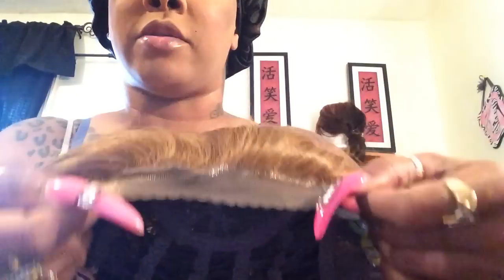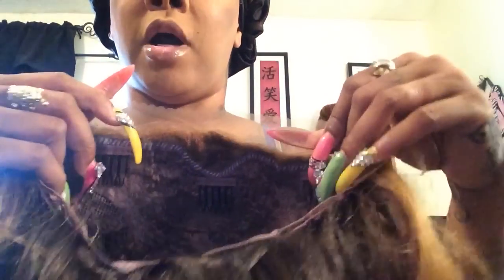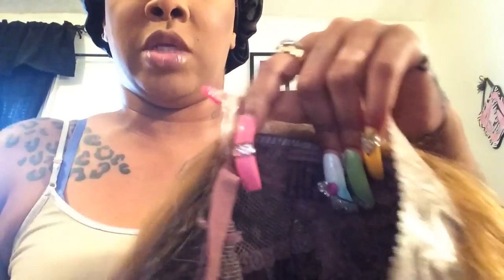Hello dolls and gents and welcome back to my video. I'm doing a video on how to cut the lace off of a unit. I just took this unit out of the box and it has the lace on the front. I'm going to show you how to cut it so it looks natural. You'll see me in this unit in a couple of videos and on Instagram, so you will see how natural the hairline just blends into my hairline.